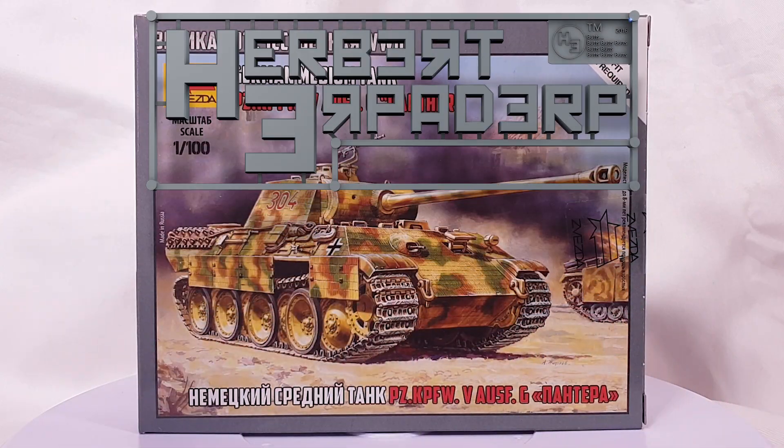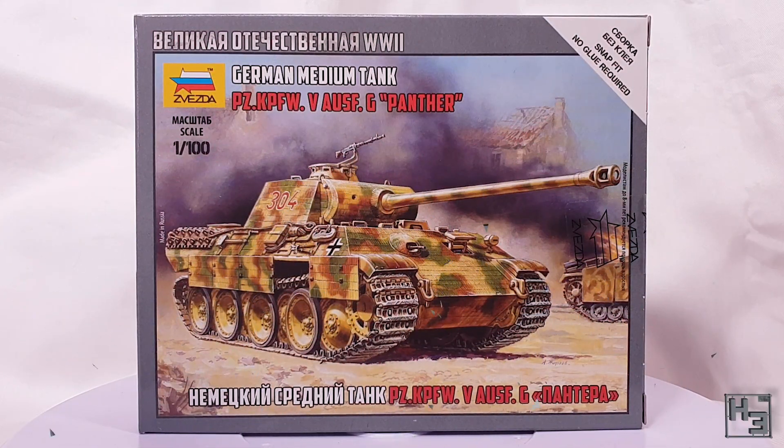Greetings! I am Herbert Erpaderp and it's been a while since we last panthed. So today I'm going to build this panther so that we can panth. That's what panthers do.